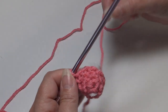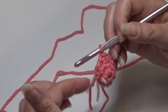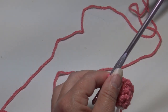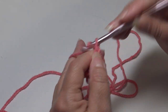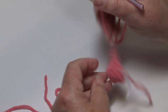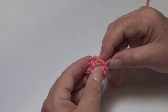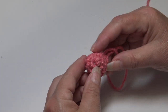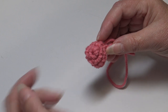Now fasten off, but leave a longer length — at least 10 to 12 inches — because we're going to weave through the whole top of the nose and then sew it on. I chain two, pull my yarn up and out, grab, pinch, and pull down. Remove the stitch marker. Go ahead and make eight more noses so you have a total of nine, and then I'll be back and we'll start attaching our pieces to the Santa applique.